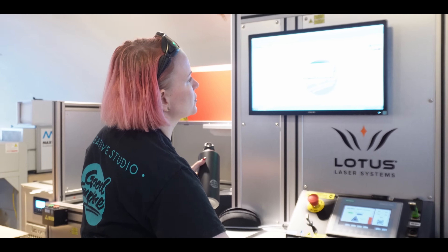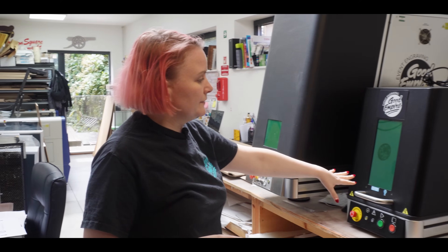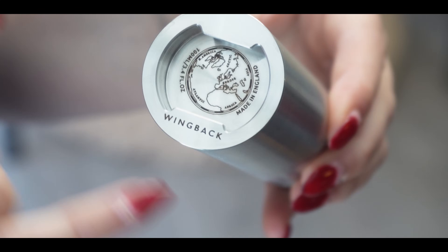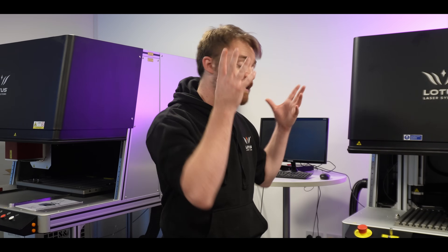Look at the interview we did with Jolie at Good Empire. You can see she's got basically every machine we sell — it's wall-to-wall Lotus. She could have saved thousands by going on Amazon and buying a few hobbyist lasers for a few grand a pop, but then she wouldn't have won the contract with Wingback, because Wingback were looking for a high-quality engraving solution that they were not finding until they met Jolie. Now that she invested in the right tech in the first place, she has that contract permanently.